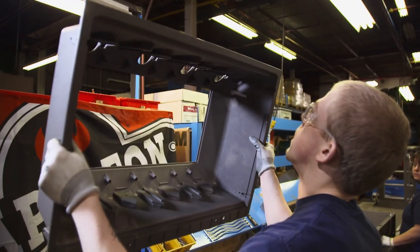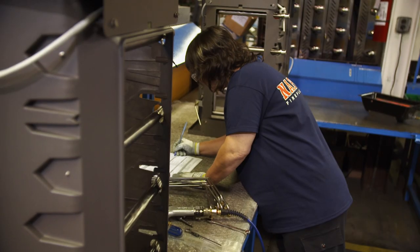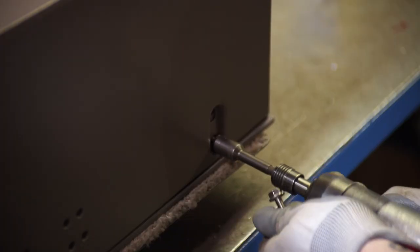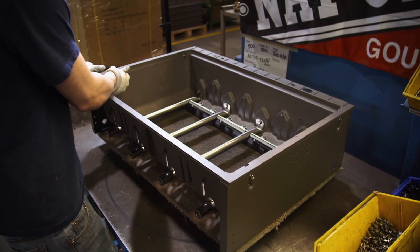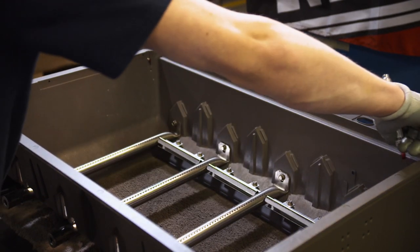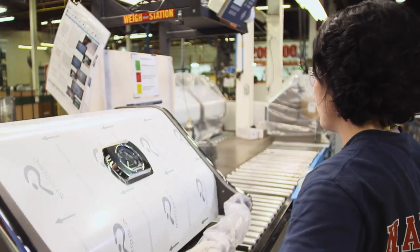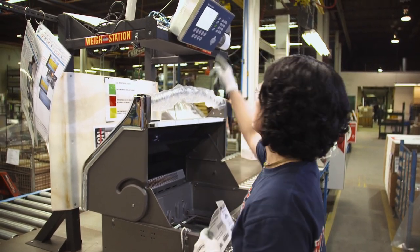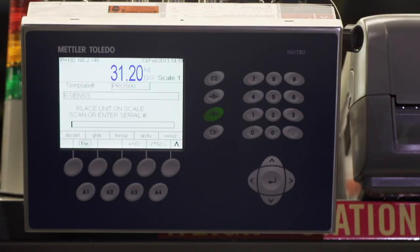That high-volume output needs top-of-the-line quality control. For Napoleon, it's a quality check sheet that tracks every screw and bolt. For certain screws or bolts, once installed, they put an ink dab on the end to confirm that particular item was installed correctly. The final QC is the packaging weigh scale — if the barbecue is not the accurate weight, it will beep and let the operator know.